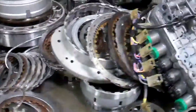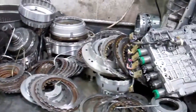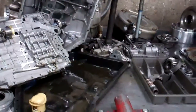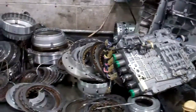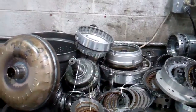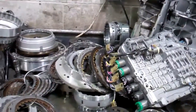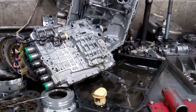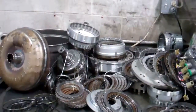Attached to this is an estimate to rebuild the transmission and replace the torque converter and put it in tip-top shape. We're also going to have to flush the transmission cooler system, and I'll show you how we do that in just a minute with our hot flush machine. This will come with our five-year, 100,000-mile warranty. You can reply to this email or give us a call, talk to Rodney, and we'll get you back on the road as fast as we can. Travis, we appreciate your business. Thanks.